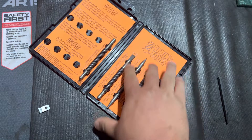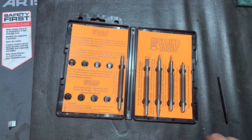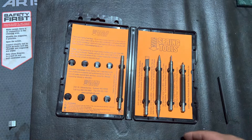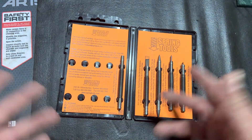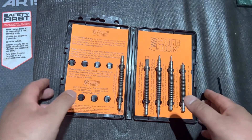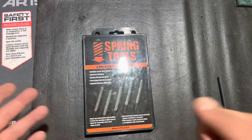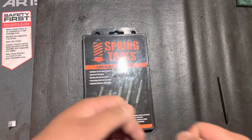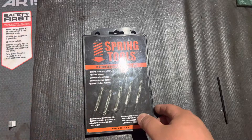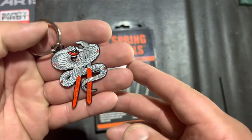So yeah, what are your thoughts on these? Have you seen them before? I like them — I'm going to grab a couple more to fill up this set. They also have a stamp set with the alphabet, numbers, and a couple of symbols if you need to mark projects. And they have a few other punches on their website — check them out, Spring Tools. I would recommend them. If you're drilling a lot of holes, it just makes it a lot easier. They take a little getting used to, but they are really nice to have. Let me know what y'all think, drop a comment, leave a like, subscribe if you want a chance to win the keychain, and I'll see y'all in the next one.